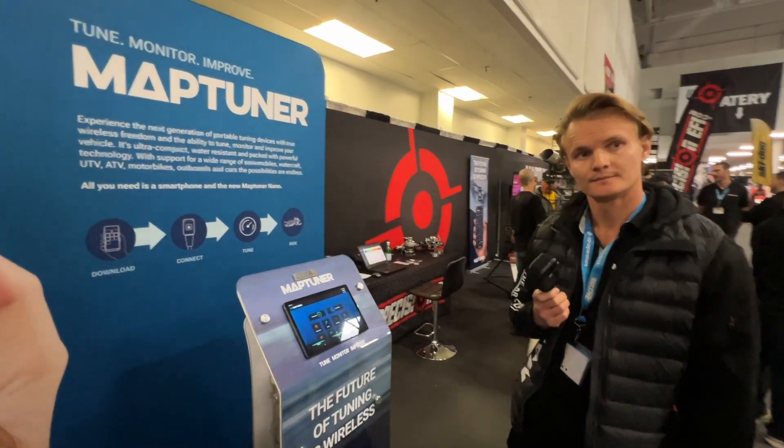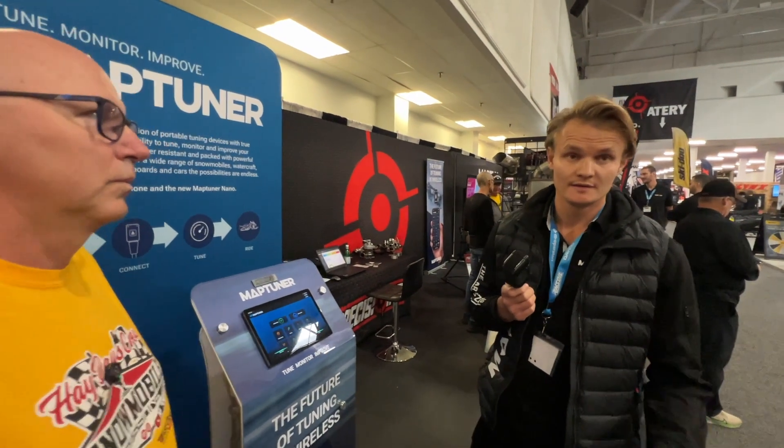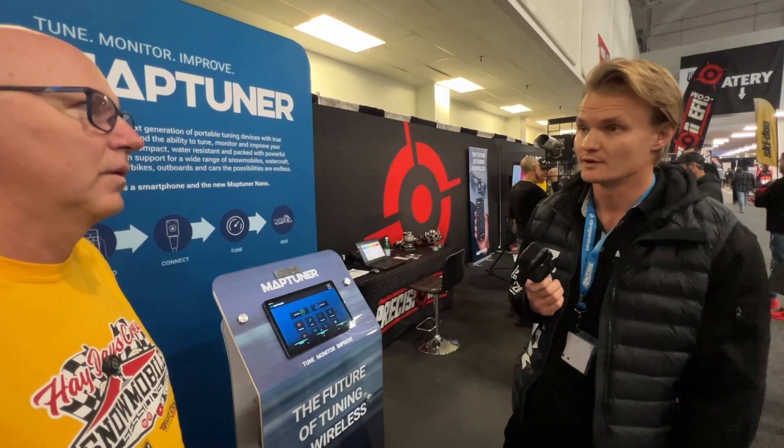Do you have to send your ECU in to get it cracked for this to work? BRPs are pretty locked down for Ski-Doo. The newer models, especially the 900 ACE Turbo R, have the new MG1 ECU, which is actually locked. So you have to unlock it — that's a service Precision EFI provides. Once the ECU has been unlocked, you can flash it just like the older models.